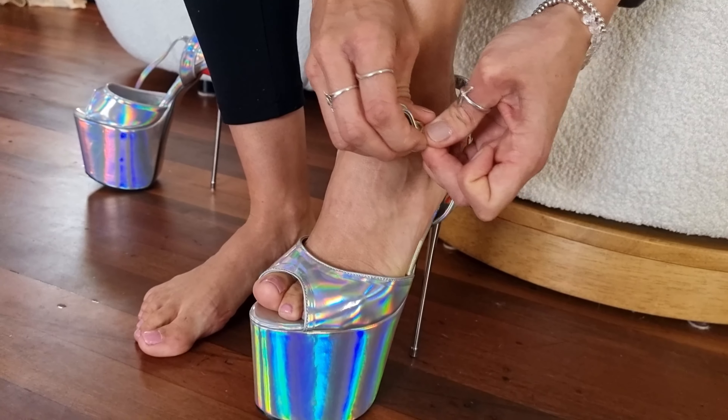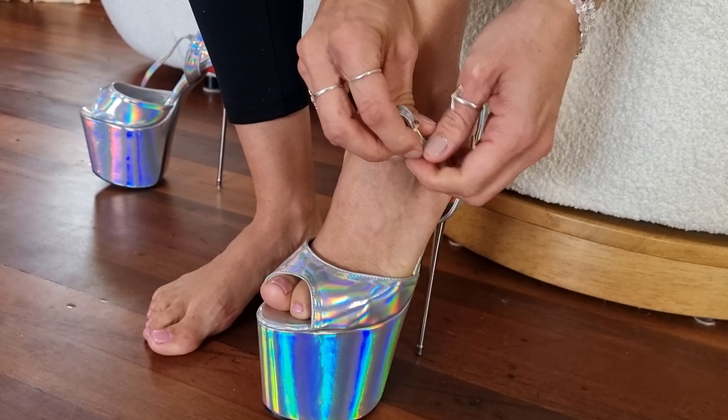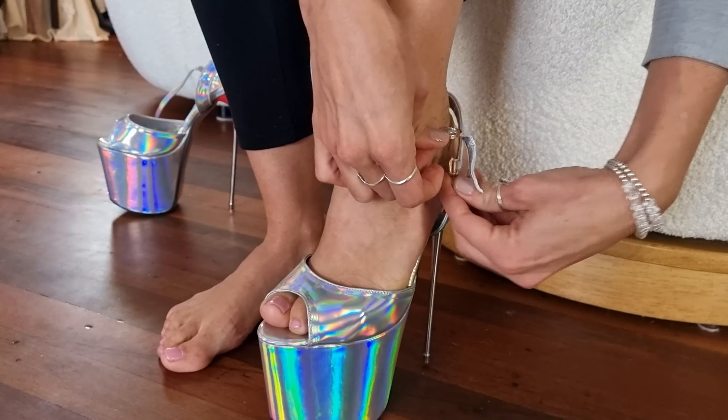We're going to measure the heels, but I'm going to say that these are about an 8-inch heel because they are so high.